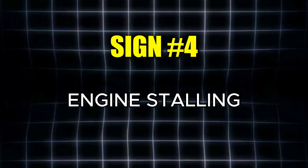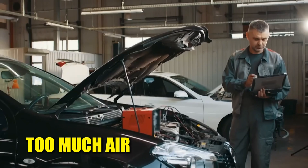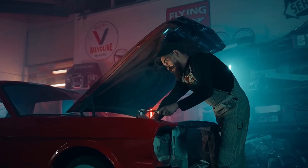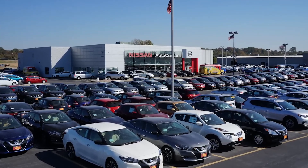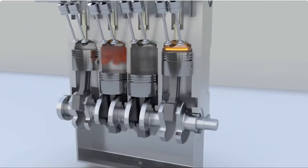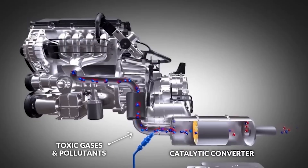The fourth symptom is engine stalling, which happens when the air-fuel ratio is far off — either too much air or too little fuel. This is more common in older cars, since newer ones often use extra sensors to keep the engine running. Still, a dirty MAF can trigger a chain reaction affecting the oxygen sensor, catalytic converter, and even the whole emissions system.